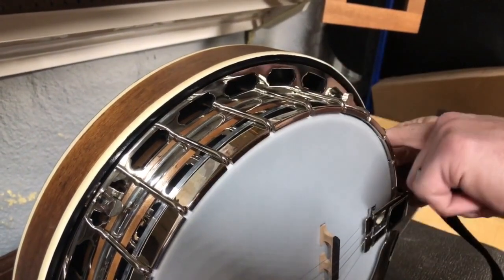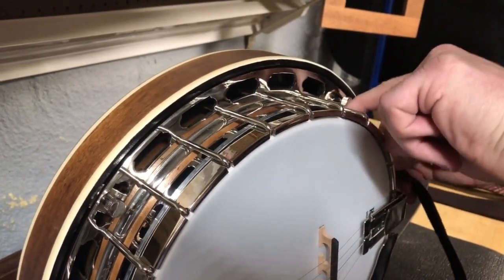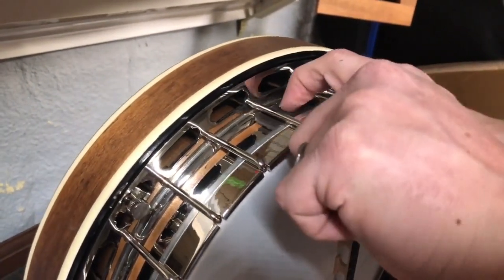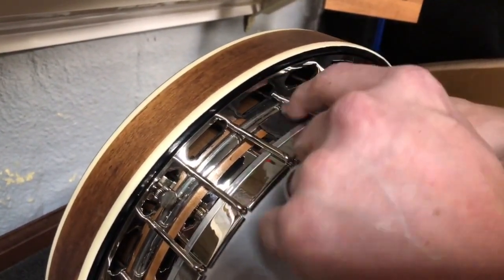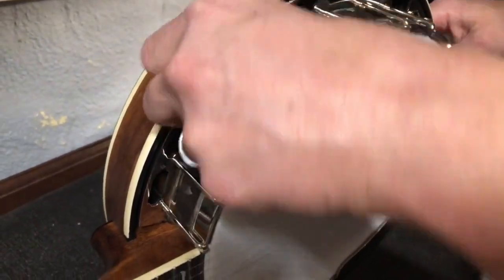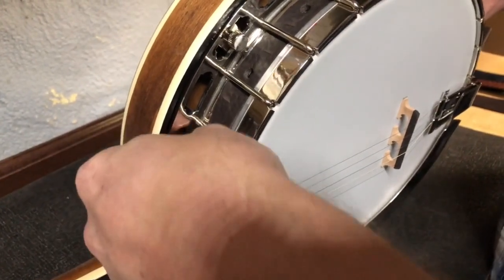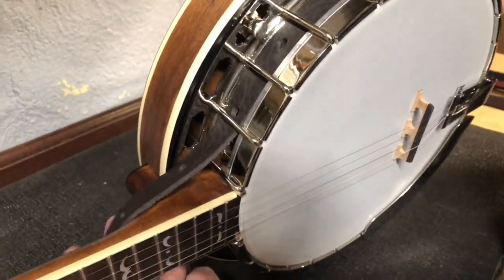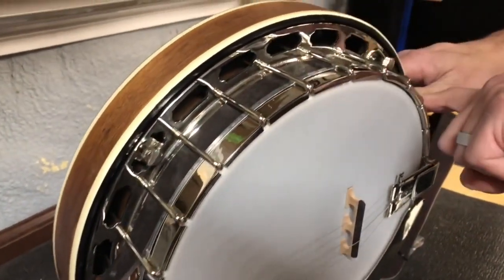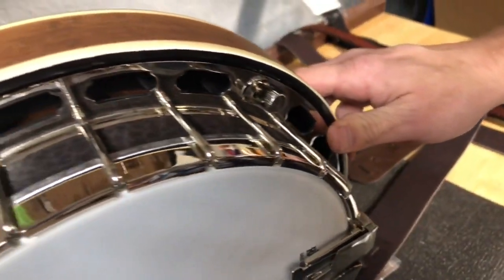Starting in the back, you just work it all the way around. You can see what I'm doing — going all the way around, and when we get down to this point we grab it and pull it out around like this. We've created a cradle all the way around the rim of the banjo, underneath the hooks.